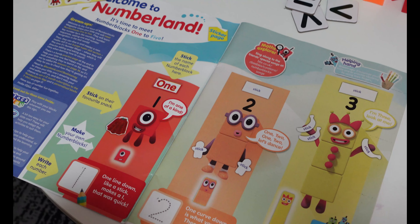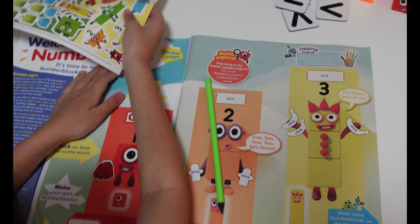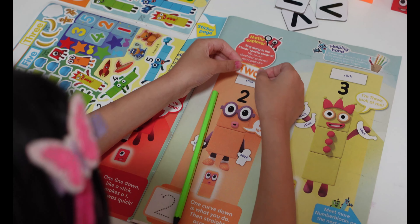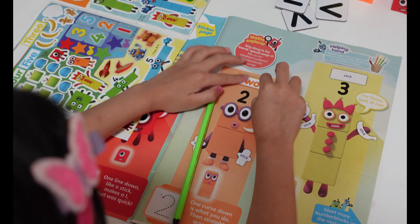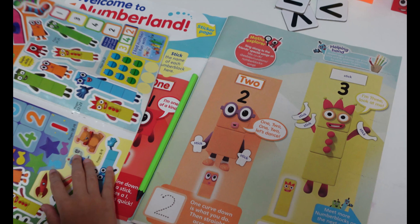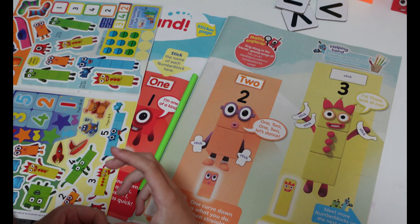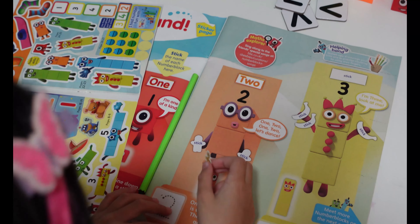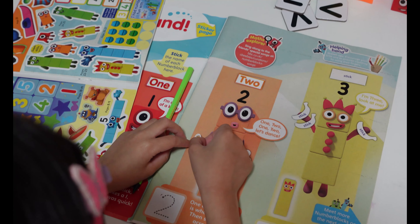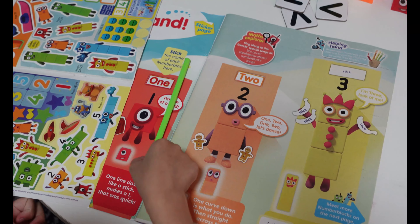Now let's move on with number two and we are going to find the number two sticker. What is number two holding? He is holding gingerbreads, and we have two gingerbreads because his number is number two. He looks so cute. Let's trace number two.